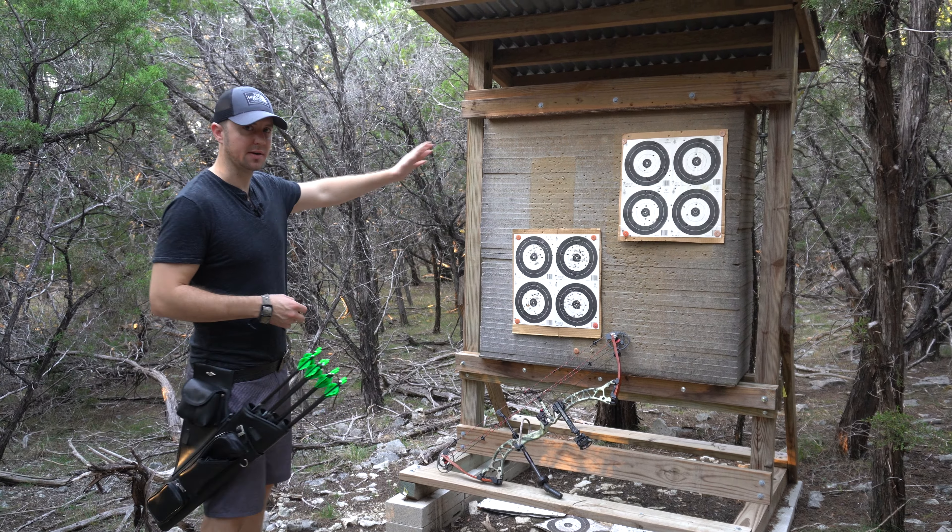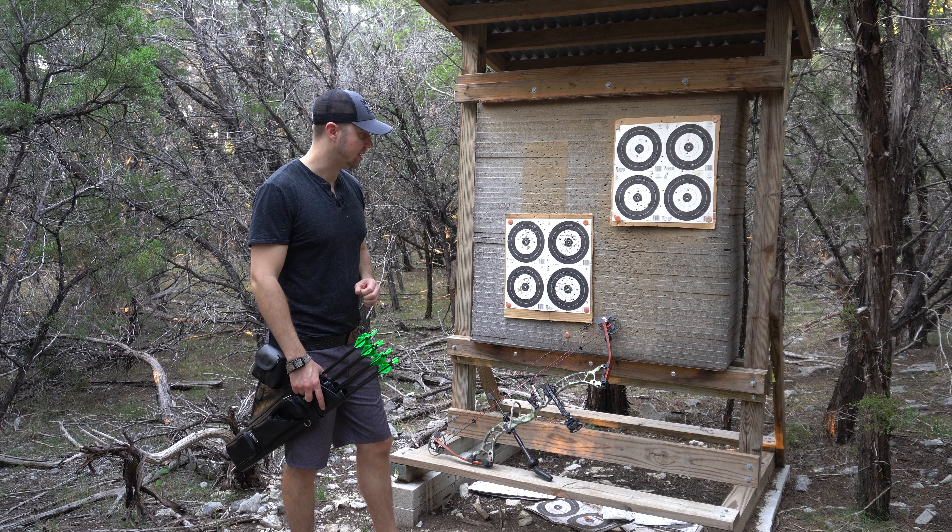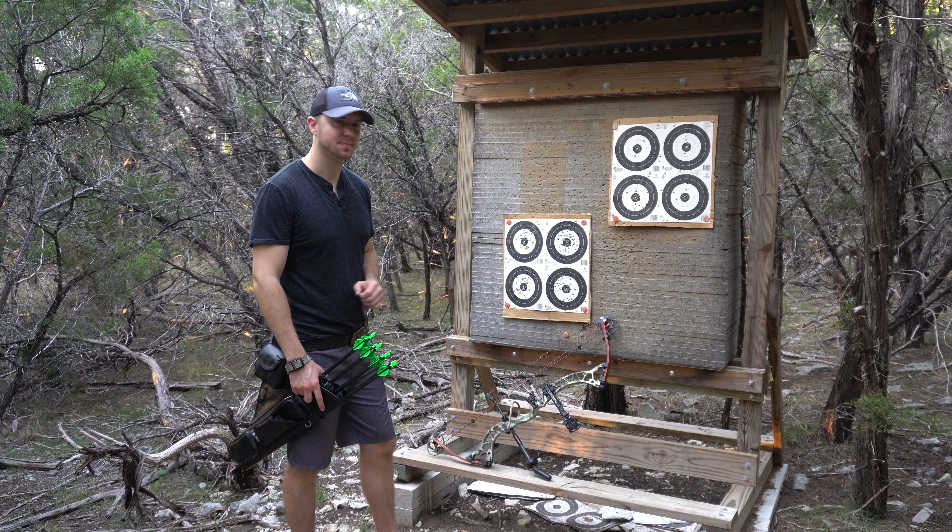What you want to do is always put your bow in front of the target face. You're going to do that and then go back and search for your arrow. The reason for doing that is if somebody else comes up behind you and wants to start shooting, they're going to see your bow in front of the target and not shoot because they're going to know that you're back there.